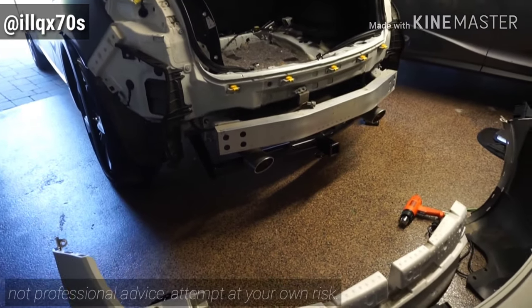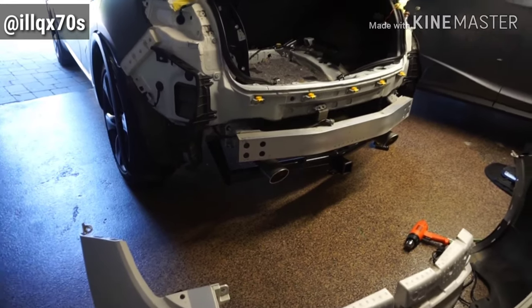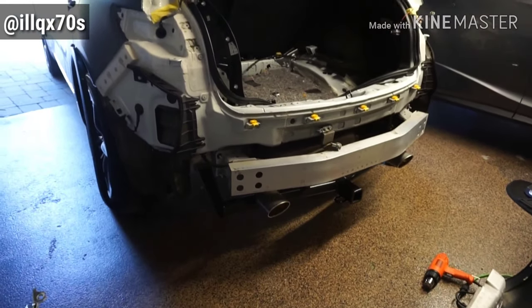I'm going to quickly talk about how to remove the rear bumper off the QX70. It wasn't too difficult.